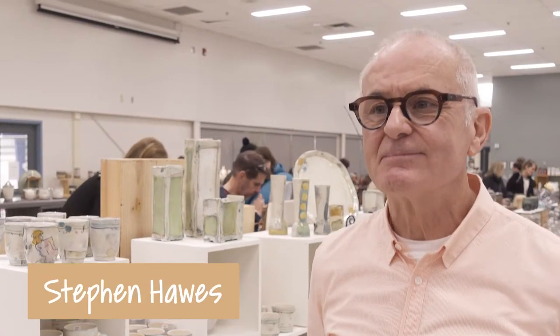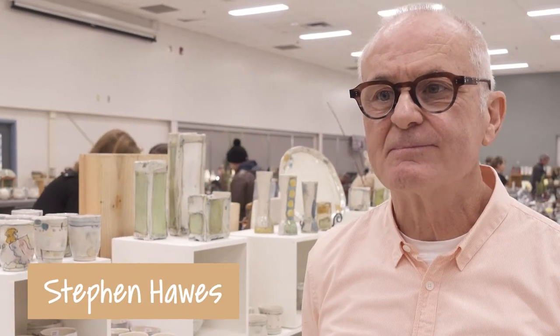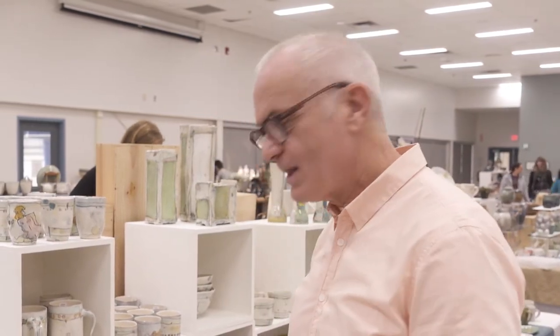We're here with Steve Haas, who has been making pottery for how many years now? 35 years now. So I've taken classes with you, Steve. And one of the things you always talk about, trying to impress upon students, is what's it going to feel like for the person who's going to use your pot. Can you talk about what you think about there?